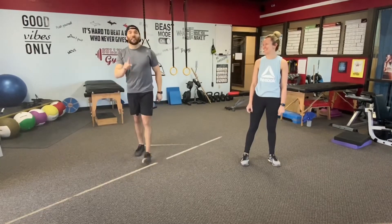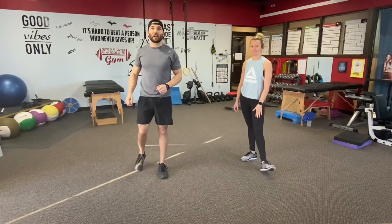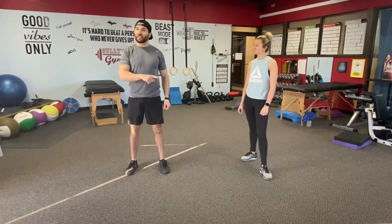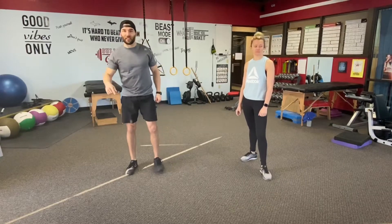All right, first workout of the week. We've got three moves: a squat to calf raise, a mountain climber, and a front plank. This workout's going to be somewhere around seven to nine minutes — that's a total guess. Let's go.